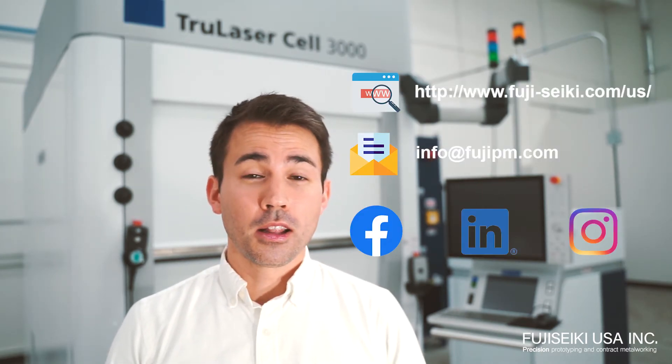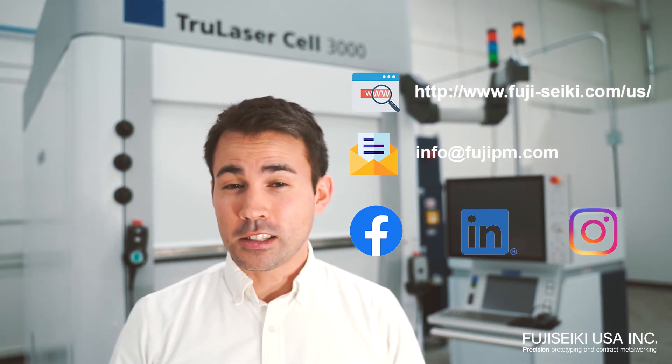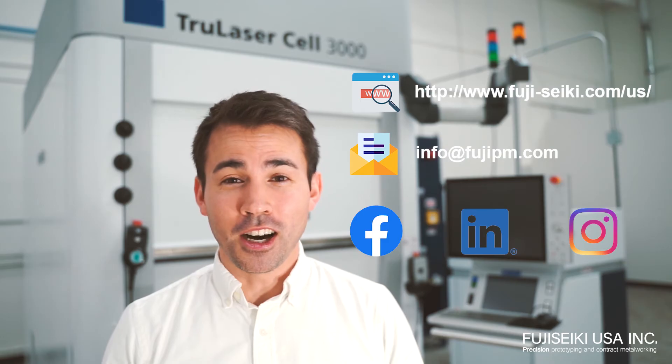So those dimensions blown right out of the water. Feel free to check out our homepage, Facebook, LinkedIn, and Instagram for more information. And feel free to contact us at info at FujiPM.com.